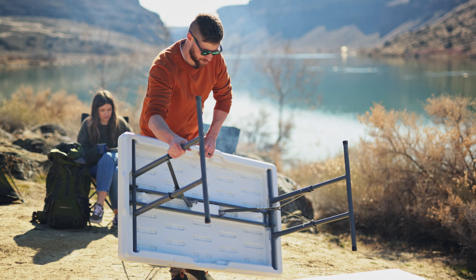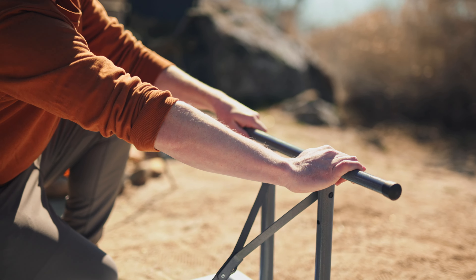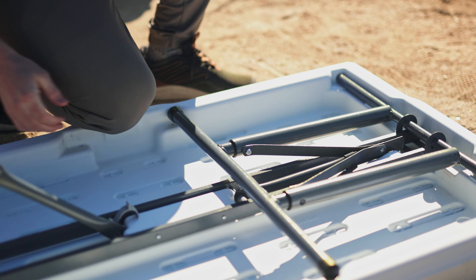When the party's over, the whole unit collapses back down just as easy as it was to set up. Transporting is made easy with a built-in grip handle.